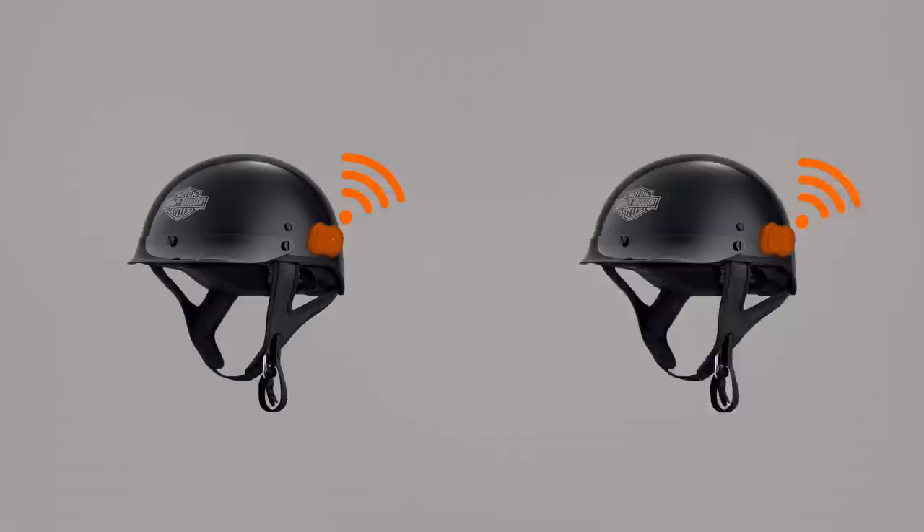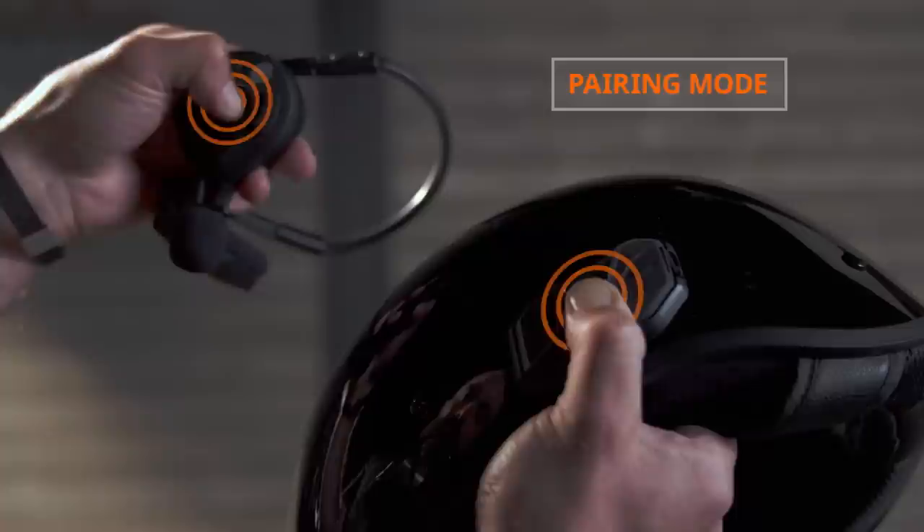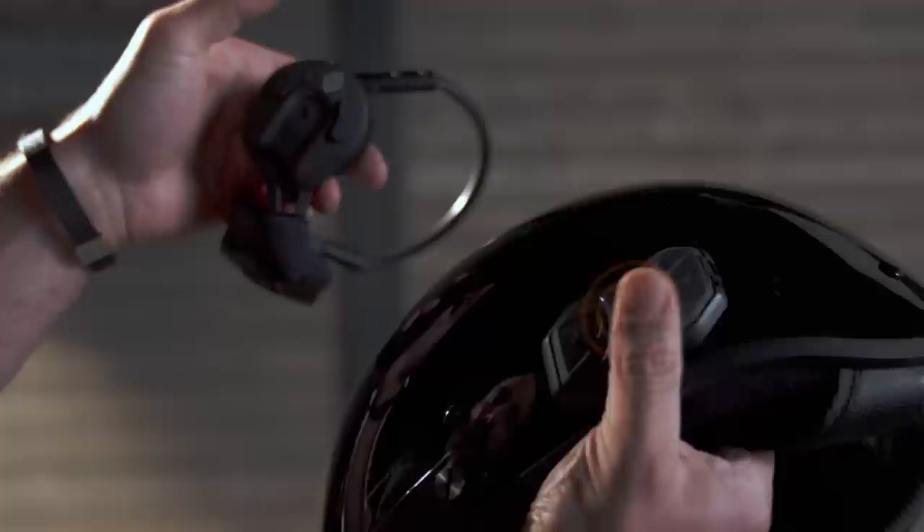Communicating with other riders through the Bluetooth intercom protocol, which is a direct helmet-to-helmet or helmet-to-headset connection, is a snap. Let's start by putting both units into pairing mode by holding the center button down for 5 seconds. Once they are in pairing mode, just a confirmation tap to the center button and you will hear a prompt that says you are connected. It's that easy.